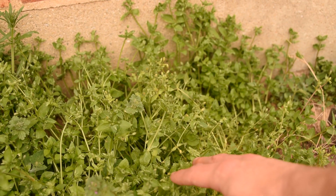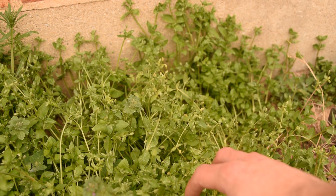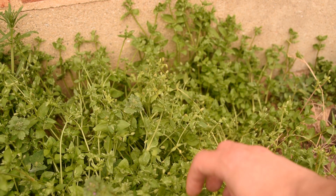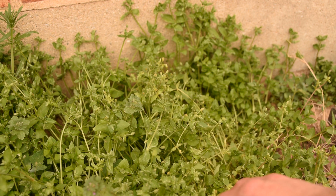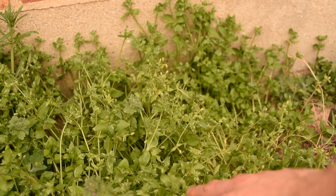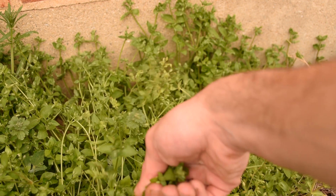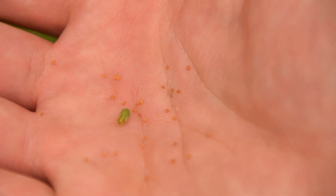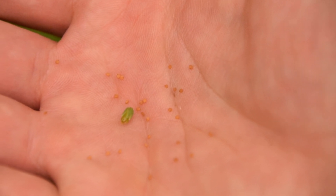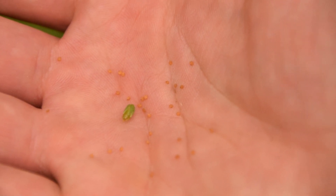One really nice thing about chickweed is that it adapts itself very easily to all kinds of soils, so you can easily grow it in a container. All you'd have to do is find some chickweed that is past its flowering stage — like you see here with all these buds — then simply pull the tops up, shake the plant inside a bag or container to collect the seeds, and plant them wherever you want to grow chickweed.